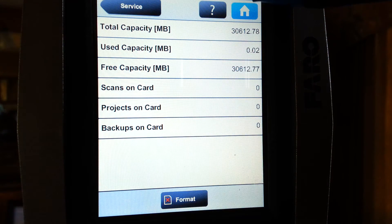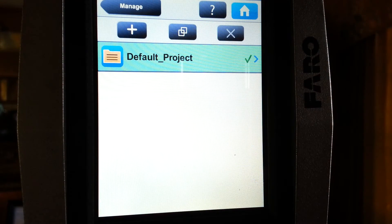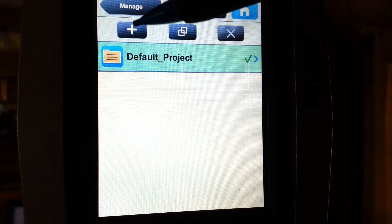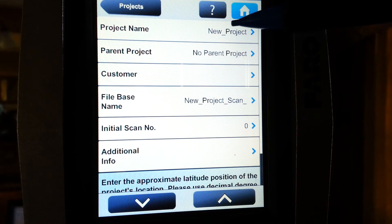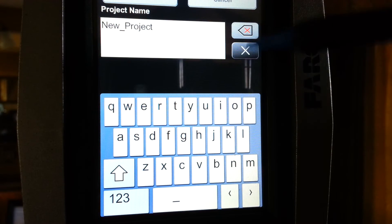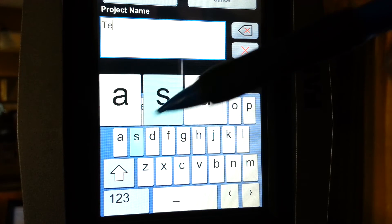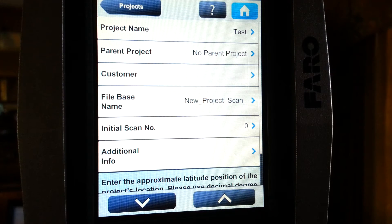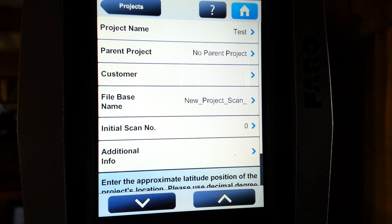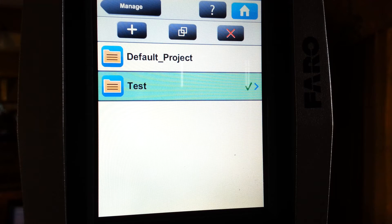Once you are done formatting the card, go back to the home screen. Once again, we will go in through the Manage button — this time to Projects. The default project icon will always be at the top of the screen. When you want to introduce a new project name, just go to the Add button and enter a Project Name. We will go ahead and erase the default project name and give our project a basic name. Hit OK. The rest of these options you won't have to concern yourself with. If we drop back into Projects, we will see that we've got our project named Test listed under the default project icon.